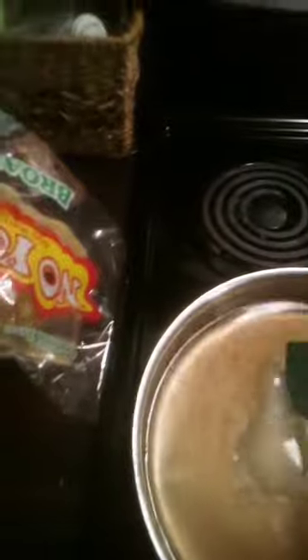Now let it boil for five minutes. Next ingredients: crushed red pepper and garlic powder, or any seasoning you like.